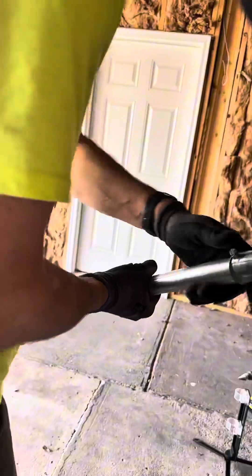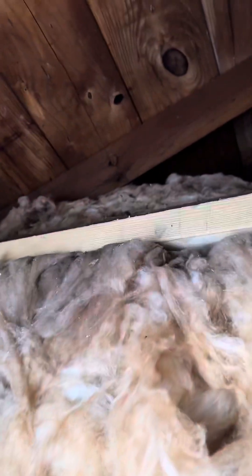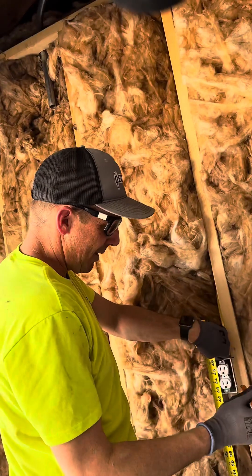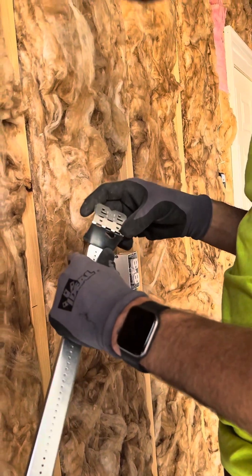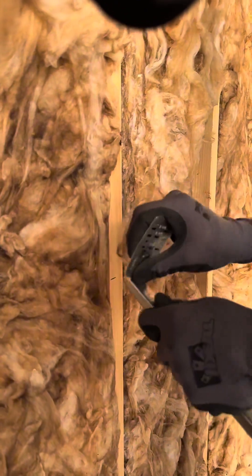I'm going to go ahead and hold this up there and then it'll tell me where I need to drill this hole. I want my measurements to always match, so I'm just going to measure to the center of this outlet. They've got different depths depending on which box you're using. The box I'm using is two and an eighth inches deep, so I'm going to bend it there and then that'll just go right up against the stud. I'll do that on both of them.